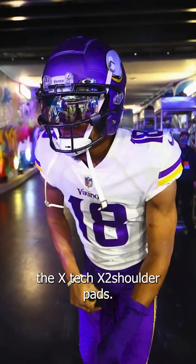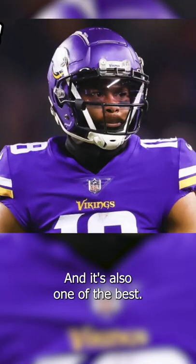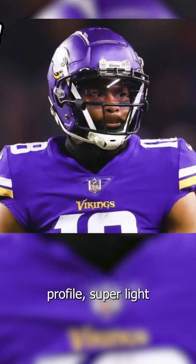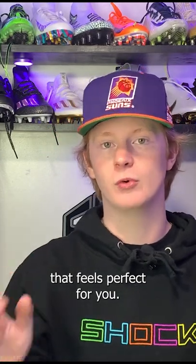Justin Jefferson is wearing the X-TEC X2 shoulder pads and back plate. X-TEC is probably the most common shoulder pad in the NFL and it's also one of the best. These shoulder pads are super low profile, super light, and super customizable so you can get the perfect fit that feels perfect for you.